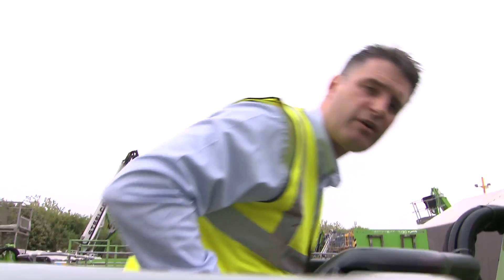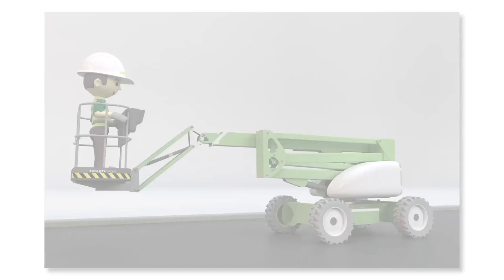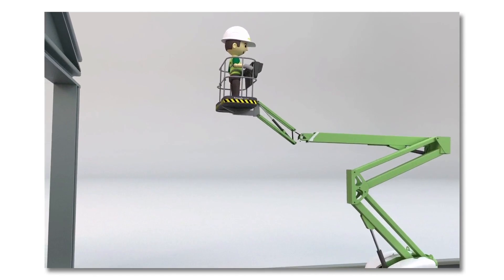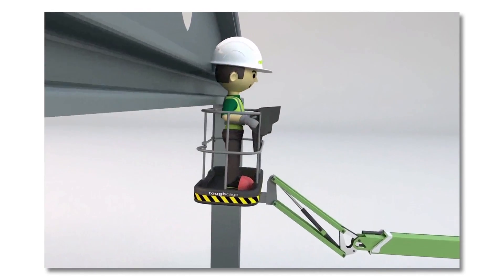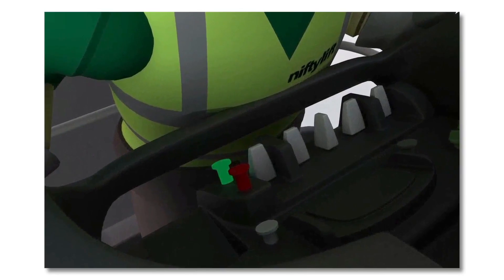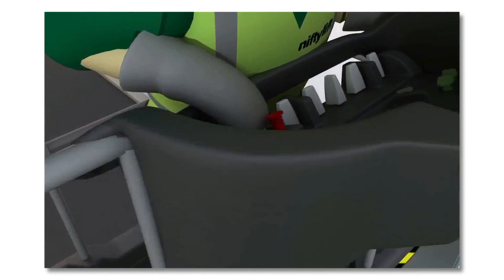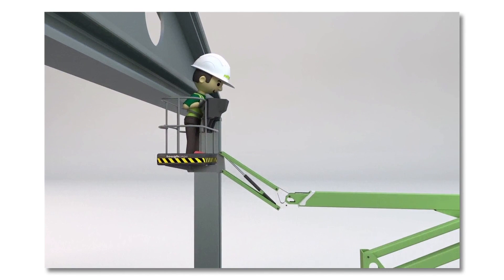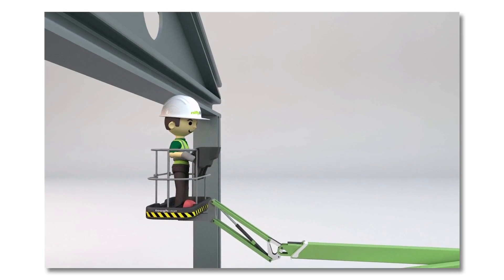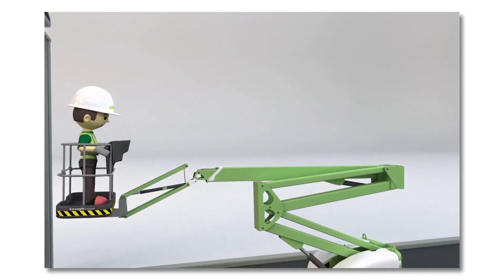It cuts off any functional movement — it cuts the power to the green button and the foot switch. In a scenario where the operator has potentially been pushed over the controls by a piece of steel behind them or objects they're working in close proximity to, the PSYOPS system will keep flashing. The operator has the opportunity to use the green button to change the position of the machine — either the fly boom position or one of the other boom functions. But PSYOPS will not reset until you take your foot off the foot switch and reposition it.